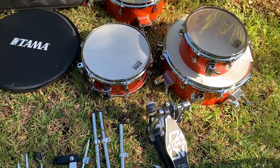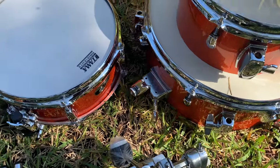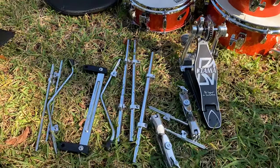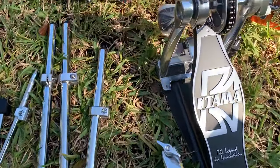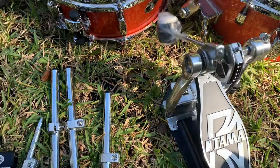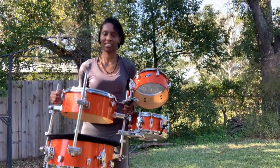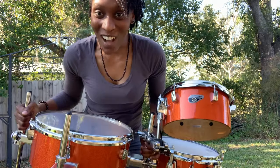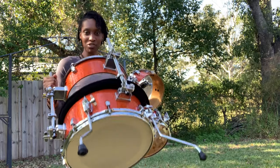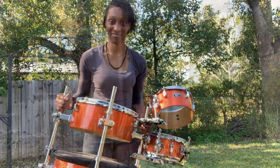Here is what it looks like all taken apart — the mounted tom, the snare, the floor tom, and the kick drum. The coated head is on the kick drum and the clear head is for the tom. Check out that kick drum pedal — you've got to make sure you adjust it well or it will not work. This drum set is super cool: bass drum at the bottom, toms on top, mini tom, snare — all there. And I'm literally carrying all of it. Pretty cool.